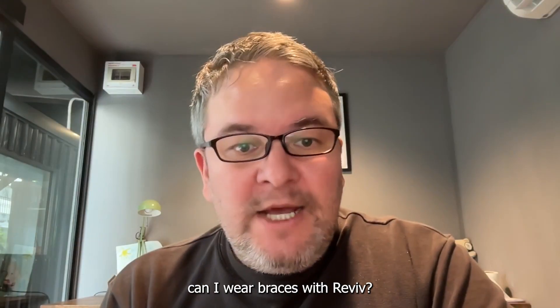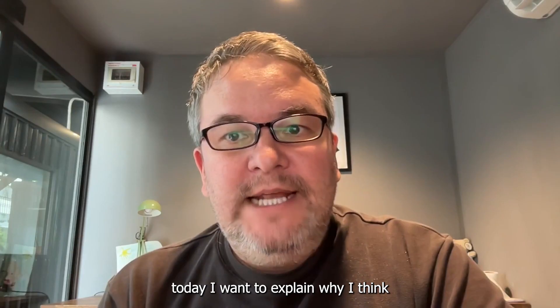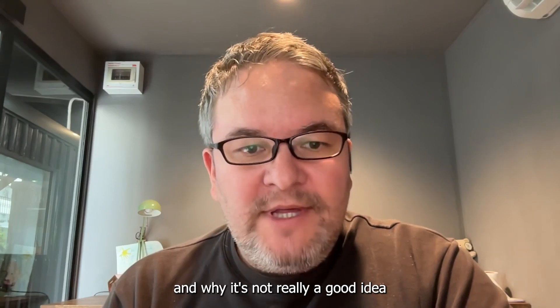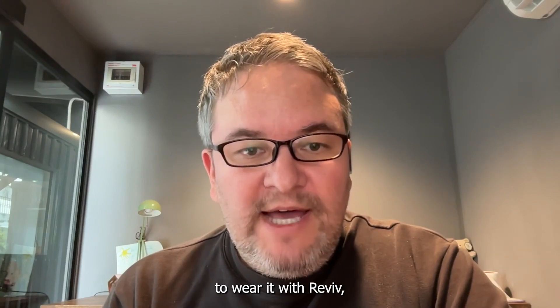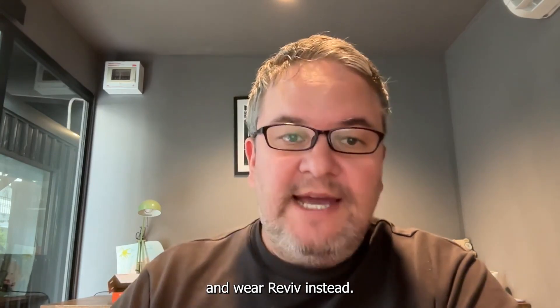One question I get a lot is: can I wear braces with Revive? The answer in my view is no. Today I want to explain why I think braces are bad and why it's not really a good idea to wear them with Revive, but rather it's better to just take them off and wear Revive instead.